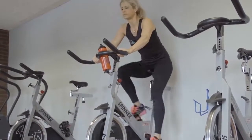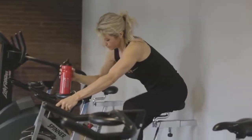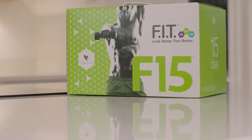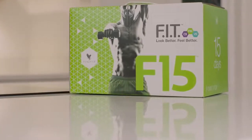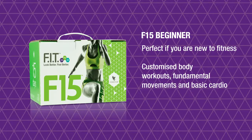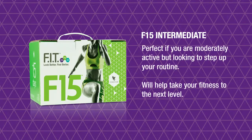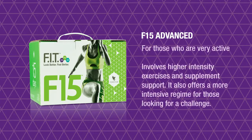Moving towards a healthier lifestyle isn't easy, which is why Forever has created the FIT program — an easy-to-follow regime made up of bite-sized stages to help you achieve your fitness goals. The next stage after C9 is the F15, and there are three levels to choose from. F15 Beginner is perfect if you're new to fitness and nutrition; you'll learn the basics with customized body workouts, fundamental movements, and basic cardio. F15 Intermediate is ideal if you are moderately active but looking to step up your routine and take your fitness to the next level. F15 Advanced is for those who are very active, involving higher intensity exercises, supplement support, and a more intensive regime for those looking for a challenge.